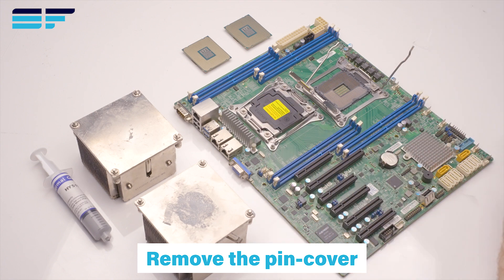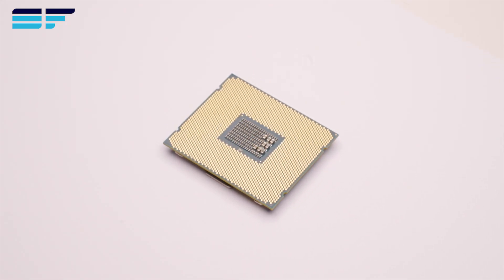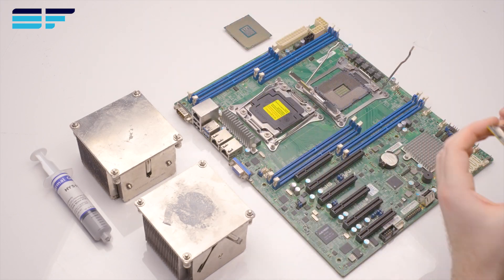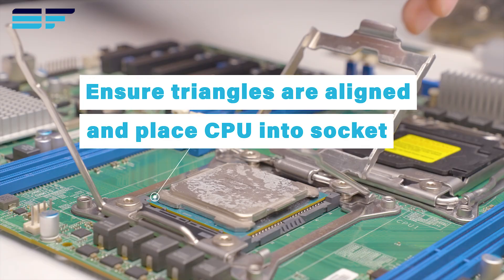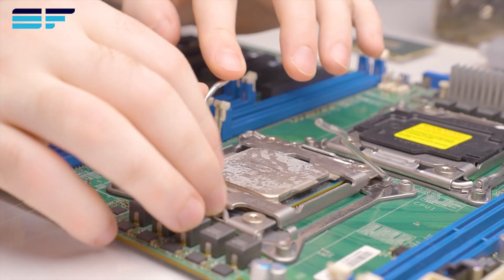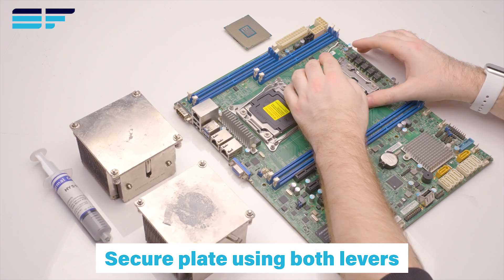Take note of the triangle marking on the CPU. Align the CPU and socket markings as shown and place. Secure the plate onto the CPU using both levers only.